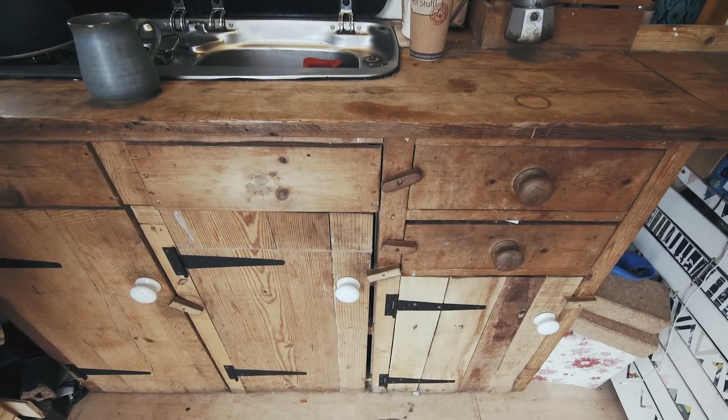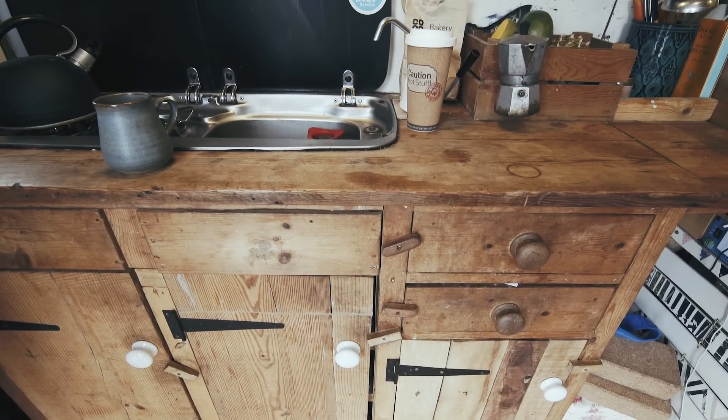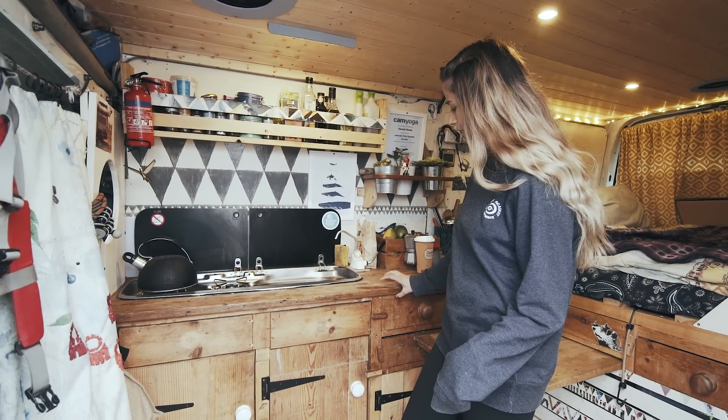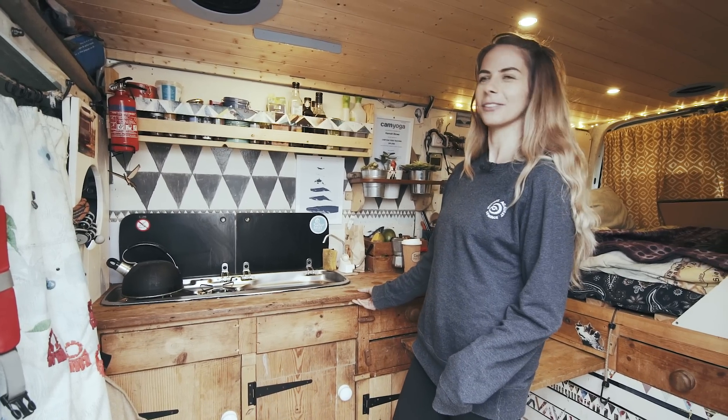This worktop is made from an old dresser that used to be in my mum's house, so it's kind of nice to have that little bit of home wherever you are. It's made from a traditional Welsh dresser, which I really like.